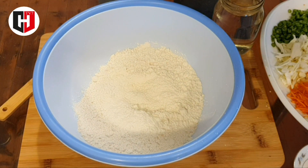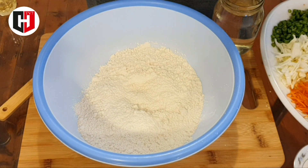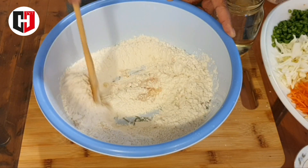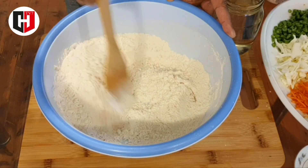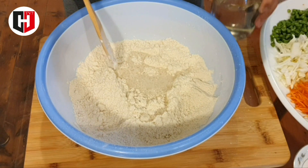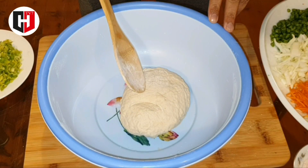Here I have taken two cups of plain flour. Now I am going to add one teaspoon of salt. Now two tablespoons of oil. Now we will mix it well. Now we will add chilled water as needed. Mix it well. So our dough is ready.